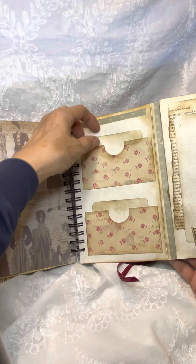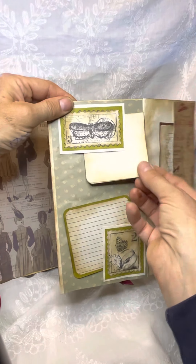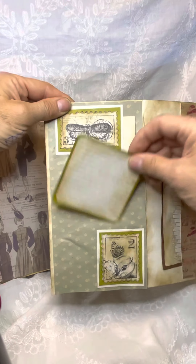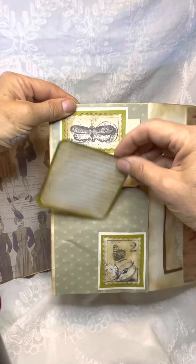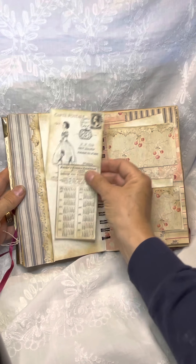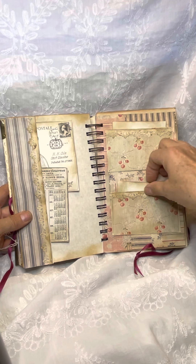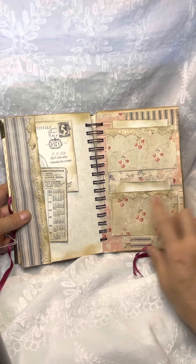And then two pockets with journaling cards in it. You can journal here. This opens and there's a little tuck here and a little tuck here. And then on the side there's another place to journal with some of the paper lace that I make. I put the journaling cards in the little pockets with the lace again.